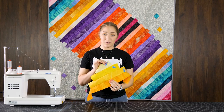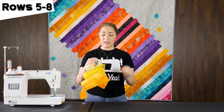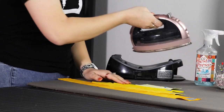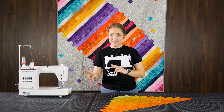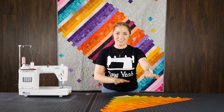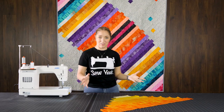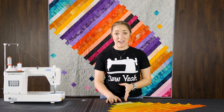Now that I have my first four sewn together, I'm going to go ahead and press it out and add on the next four, so that rows one through eight are all sewn together. Now my eight rows are complete. You should have two pieces like this, so you're going to make the exact same thing for the other side of the quilt so that they are parallels and matching. Now that this is all complete, we're going to set it aside and move on to row nine.